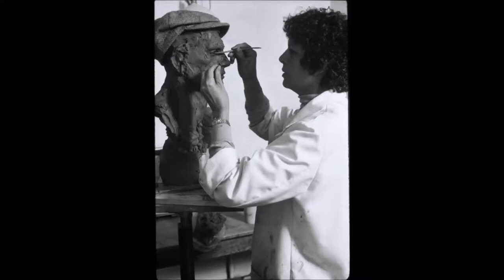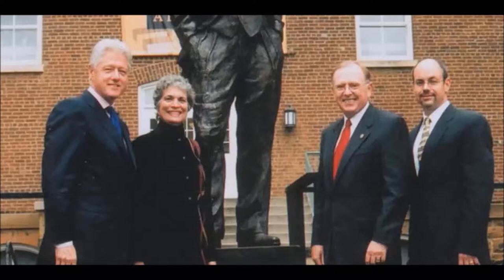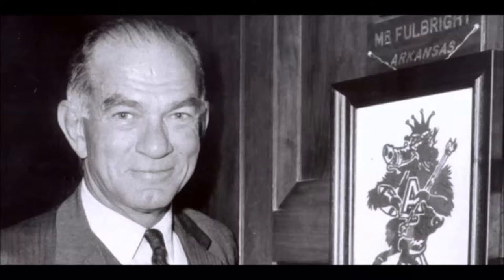The statue was finally brought to the University and dedicated on October 21, 2002. The ceremony was meant to honor J. William Fulbright, a former president of the University and a former senator. Fulbright firmly believed in the ability of education to promote peace. He created the Fulbright Scholar program in 1946, which allowed students and professors from all over the world to come study at the University of Arkansas.